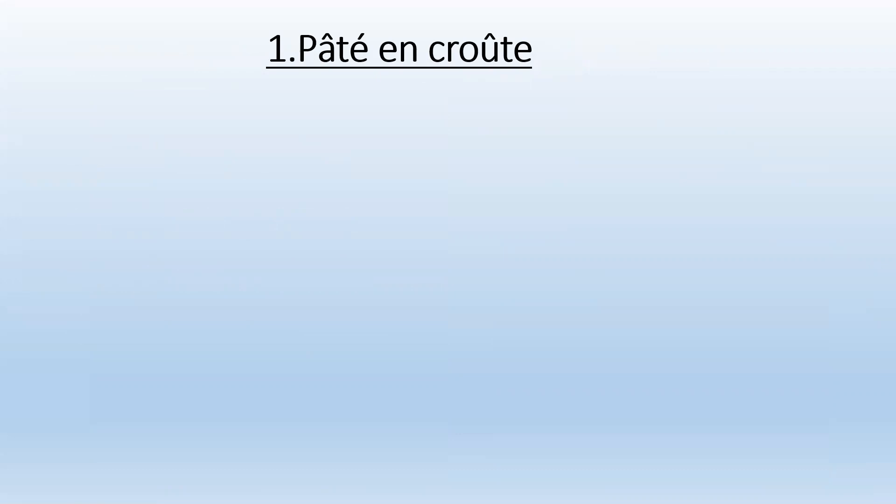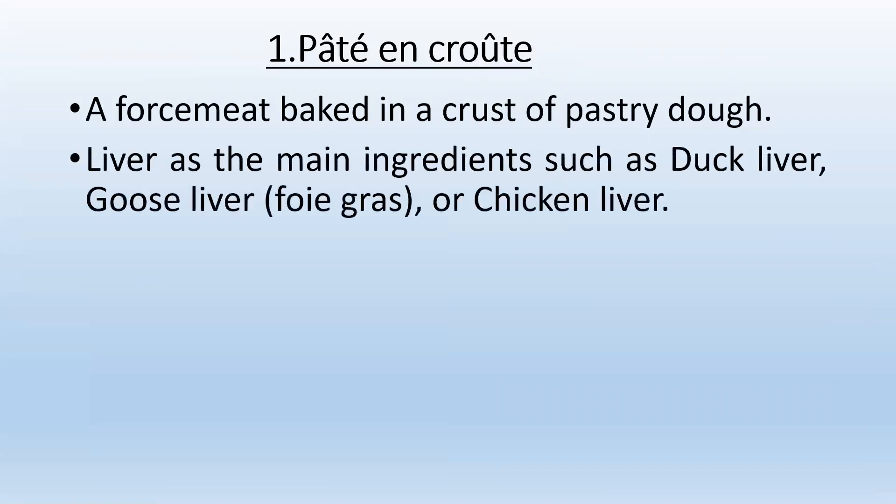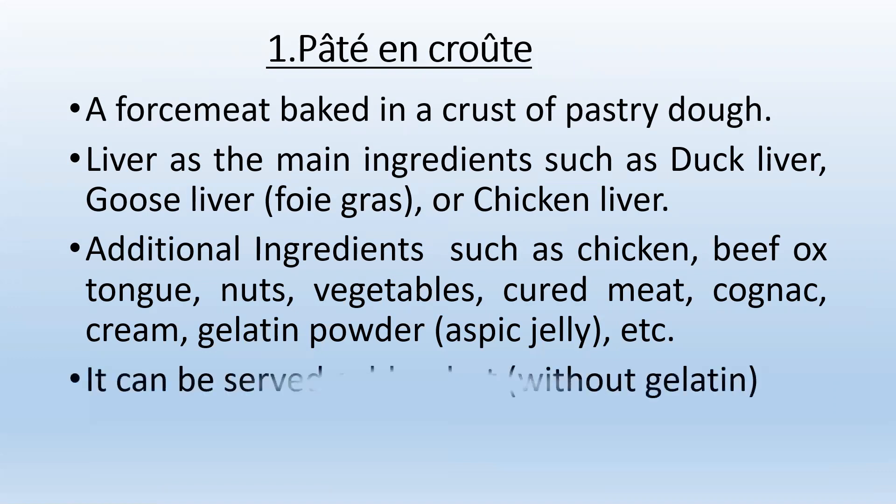Pâté en croûte is a forcemeat baked in a crust or pastry dough, with liver as the main ingredient — such as duck liver, goose liver (foie gras), or chicken liver. Additional ingredients can include chicken, beef, ox tongue, nuts, vegetables, cured meat, cognac, cream, and gelatin powder known as aspic jelly. It can be served hot or cold, and an aspic jelly or gelatin layer is not necessarily required.